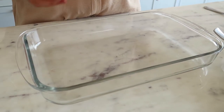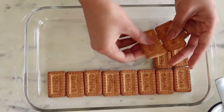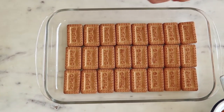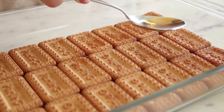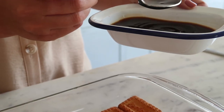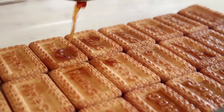I'm going to start by placing Parle-G biscuits one at a time — you can use any dish you like or have handy; I'm using a rectangular one. Once the first layer is done, I'm going to add a few teaspoons of rum. Adding rum is an optional step — if you don't want to use it, just skip straight to drizzling some coffee syrup that we've diluted in a little bit of water.